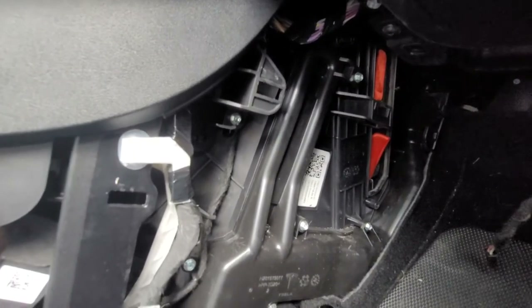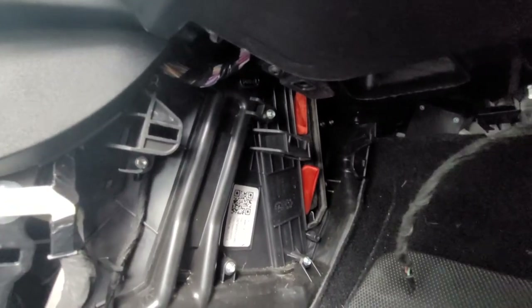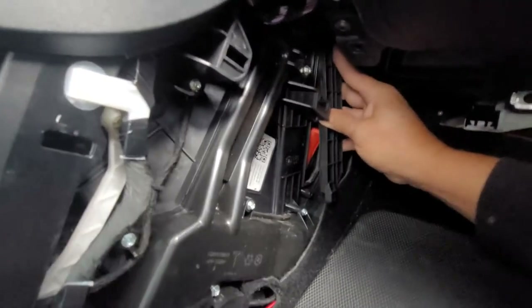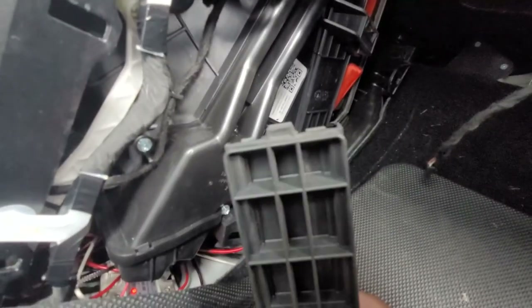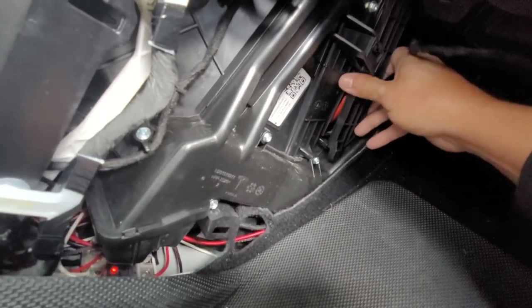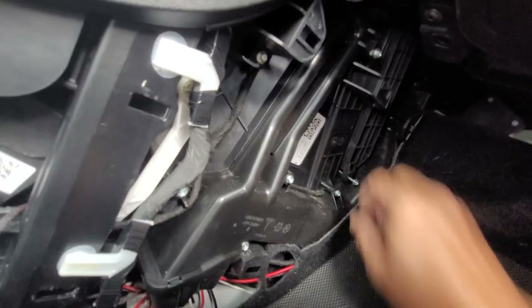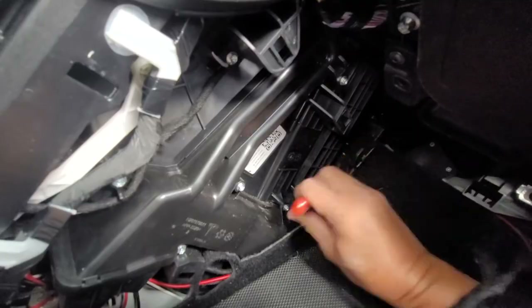I'm not going to spray any kind of cabin cleaner in there because I didn't have any smells or anything like that. I just figured I would change them because of the smoke we had this year with the forest fires. And as you've seen, it definitely needed it. So, back in and then reverse order. Put your plastic cover back on. There's actually that little clip — this will go in first and then it'll slide in that way. Put it in first. There you go. And then that will stay up there like that. Put your screw back in. That's all there is to it. You're done. Reverse order.